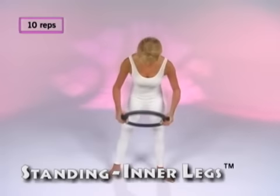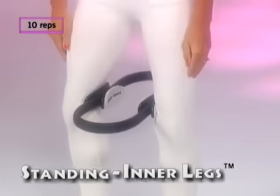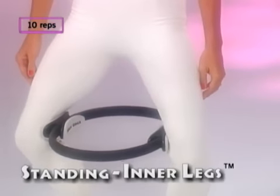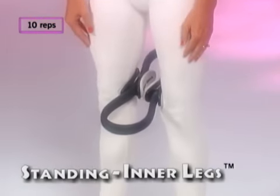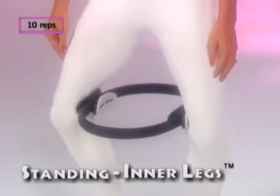Put the magic circle between your legs at knee level, and standing, straighten your legs and bend. Straighten, squeezing the circle together, then bend. Keep your back straight and your feet are in a small V position.